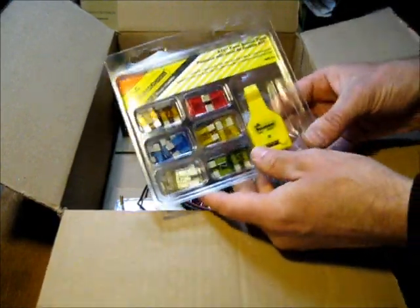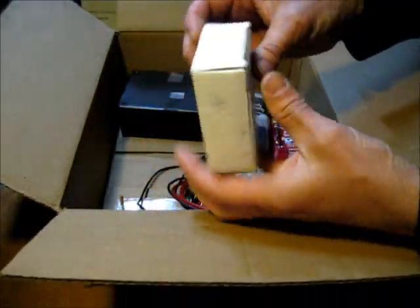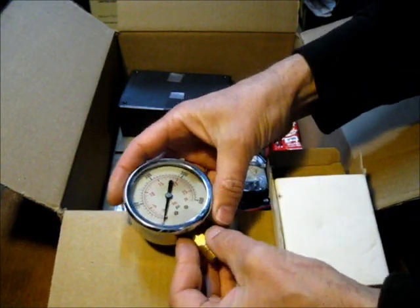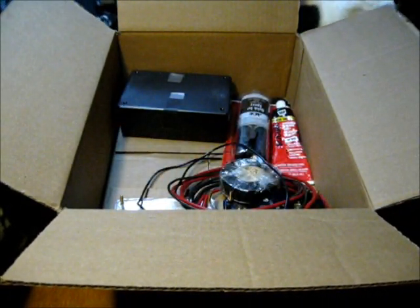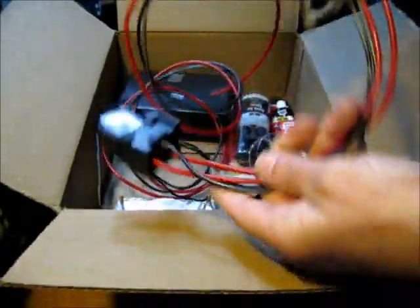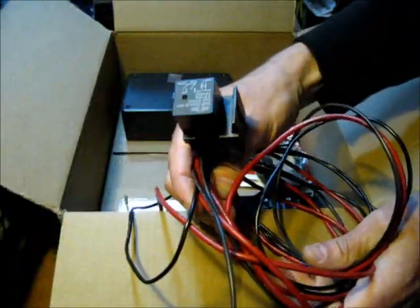There's a whole set of fuses — something else I definitely need to start using more of. What's this? A pressure gauge. I wonder if I can rig that into my heating system somehow. There's a relay with a socket and a lot of wire — that's nice. I think I'm going to use this for my solar panels for my cloudy and sunny days. That's going to be a nice, useful thing.